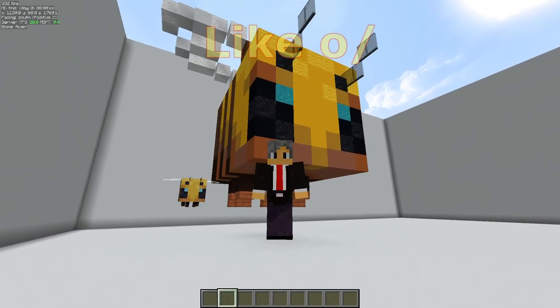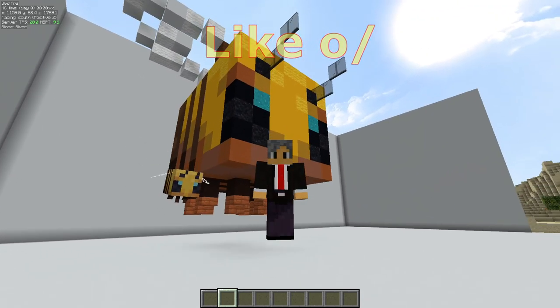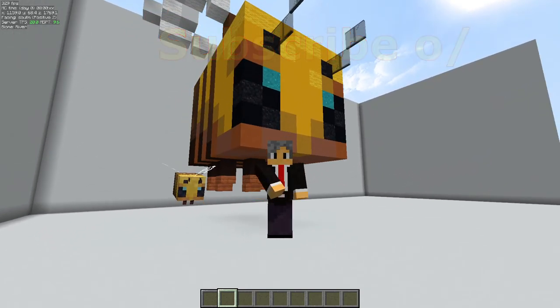Hello everyone, VegasFig1965. This week's video we are back in the pixel art lab and we're going to be doing a bee house or bee shop, or whatever you think you might like to use it for. Without further ado, let's find out.